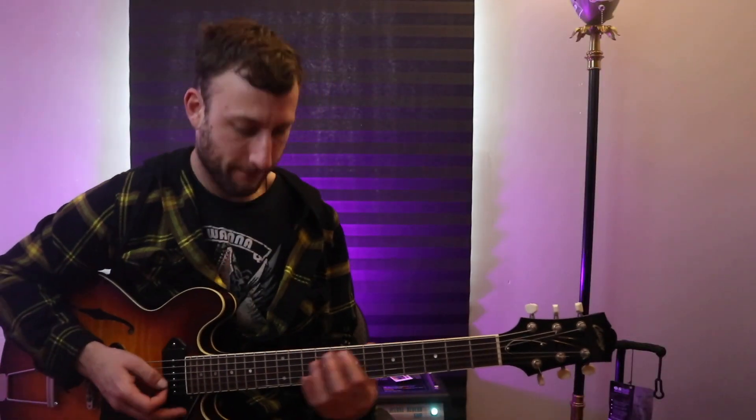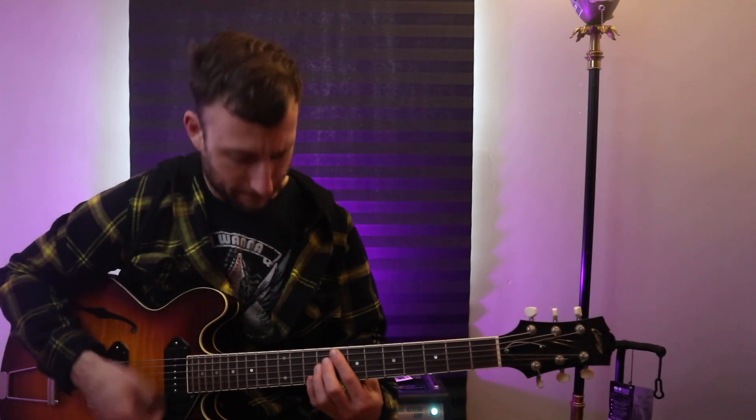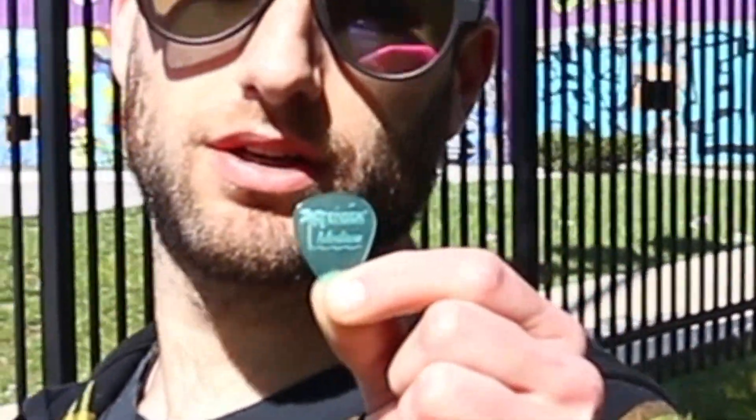Thankfully, one day I went into the music shop where I teach, and I figured, may as well ask the owner — maybe he knows what this pick is. I pulled out the pick and showed it to him, and luckily he was able to figure out that it was a California Clear. He said, hang on, I think I may have one of these laying around myself. He looked at the picks he had laying around the shop and was able to find one that he gave me. Now, this is the California Clear medium with the palm tree on it — a light green one — but they come in different colors.